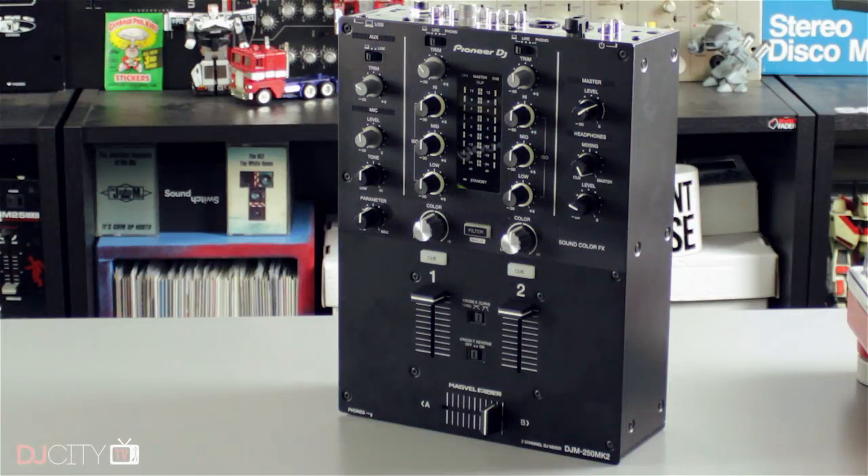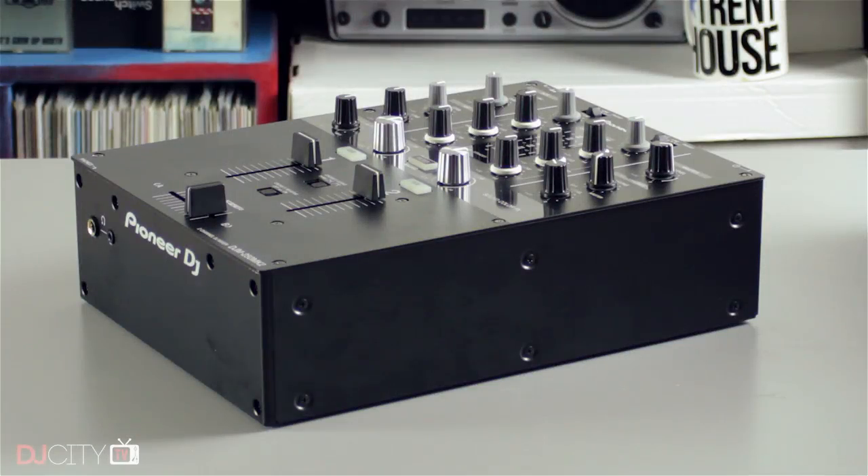The DJM250 Mark II has a reassuringly solid metal construction all round, and you certainly feel like you're getting your money's worth from the build quality. It's roughly the same size as the first DJM250, although slightly narrower at a hair over nine inches because there are no rack mounting ears on the side. Sound quality is very good, whether playing external sources or using the built-in audio interface.